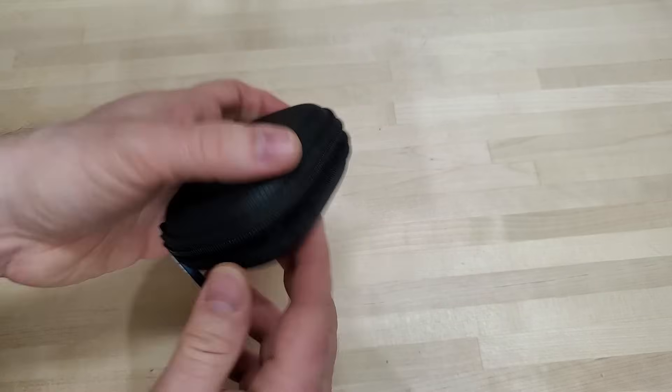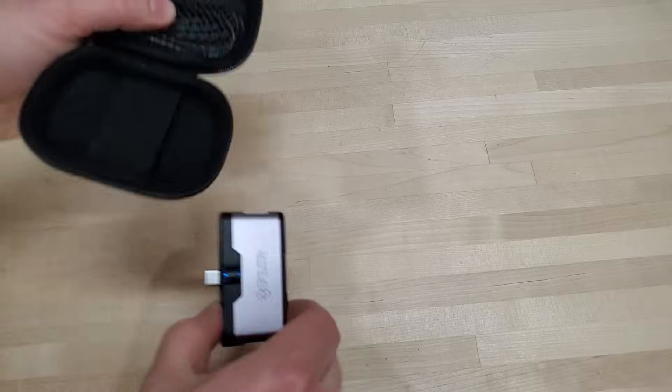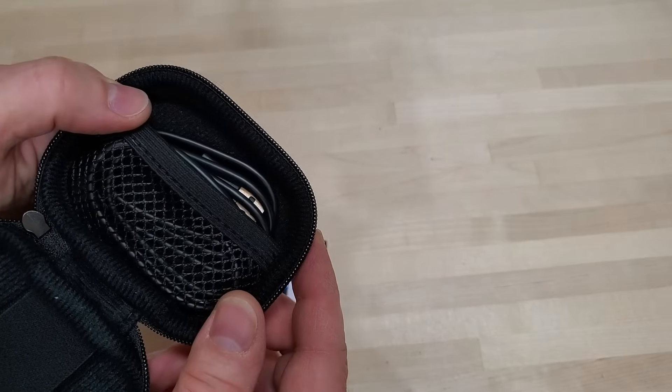The infrared camera comes with a really nice hard case that protects it. It's got a bungee strap for it right here, and then you've got a spot for a USB-C charging cable.